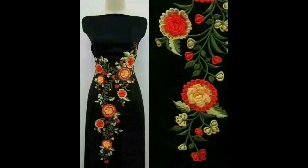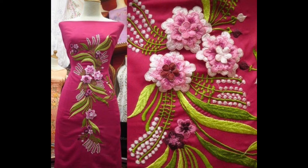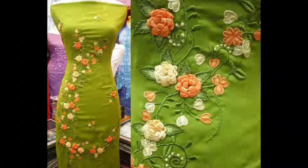One more creative and beautiful thing is that you can make your formal dresses and party wears by making these patterns onto your maxis and full body length gowns. So if you like my today's design ideas, please do try them and share my design ideas and experiences if you try them.